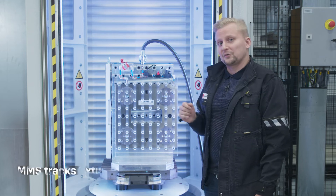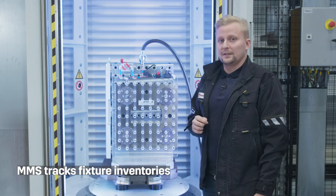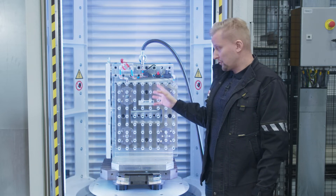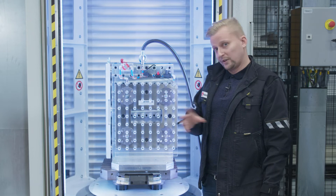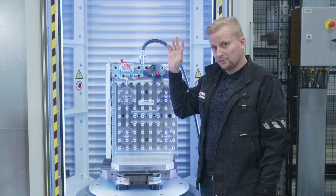On top of these fixture assemblies, we are also able to track fixture inventories. We will be able to see when these part fixtures are in an inventory cell somewhere on the shop floor or in a material pallet somewhere in the FMS storage system.